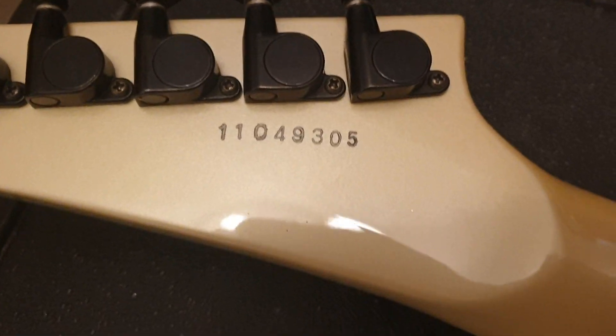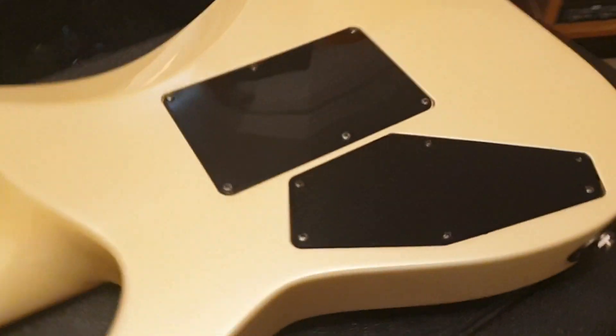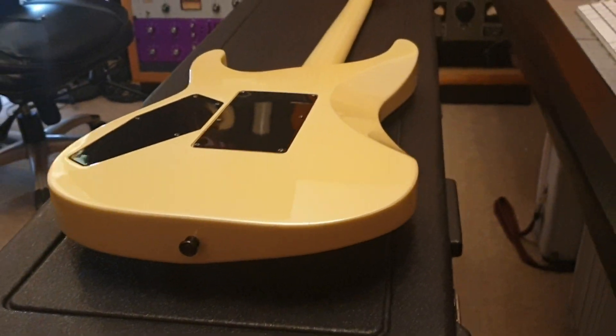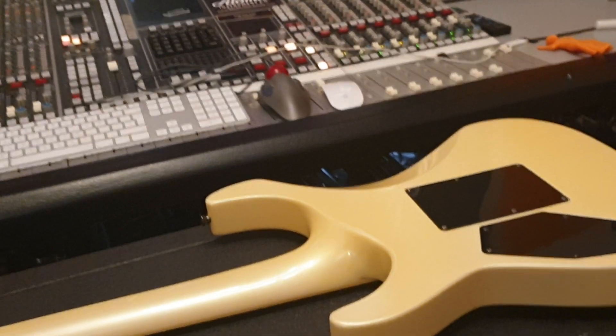There's your custom shop serial number: 11049305. Now, how do we know this is a real ESP? There is a paint chip on the headstock — it's unavoidable after 32 years. Luckily the wood all looks intact; it's just a little paint chip, so you could either touch that up or leave it for proof of authenticity. You've got the neck volute and nice clean lines on the neck-through construction. Even back then they had the coffin-shaped back plate — sexy guitar.